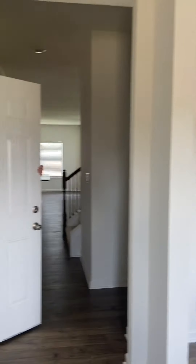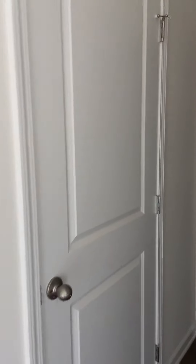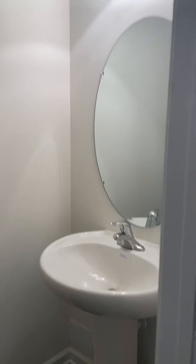All right, so as you go down the hallway, to your right is the bathroom — a single bathroom. So you have a half bath right here. And then as you go down, all the way further to the right, this is where your laundry room will be.